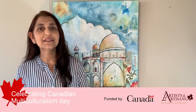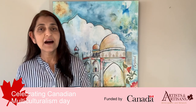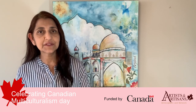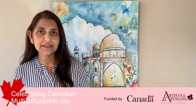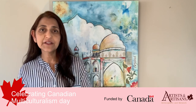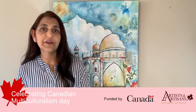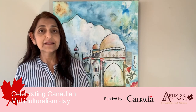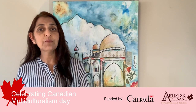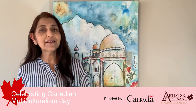Hello everyone, I'm Tenet Siddiqui. I'm a mixed media and abstract artist. I love working in landscapes and florals and paintings that have architectural features. I have a company called Canva Stories that does art events throughout the GTA — corporate or private events. Today I'm so excited we're going to do a workshop where I've incorporated some architectural features. Let's get started.